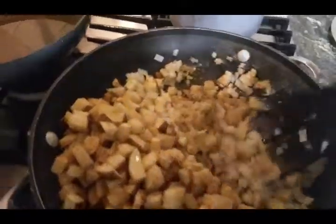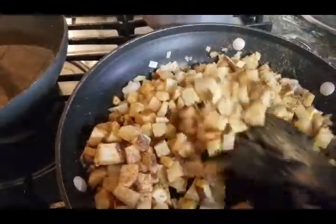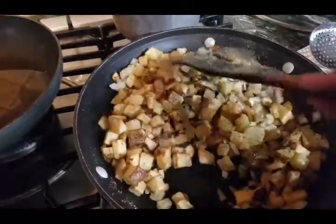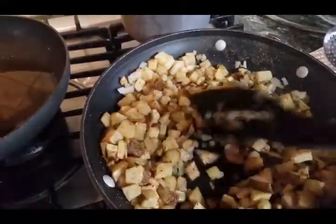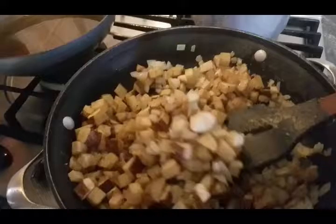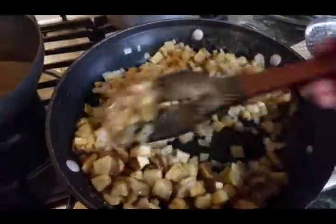Now you mix that in good. Once I get it all mixed in, I'm going to put the top on it and then we're going to cook out the rest of the oil out of our potatoes. You want your onions to kind of cook down a little more too.